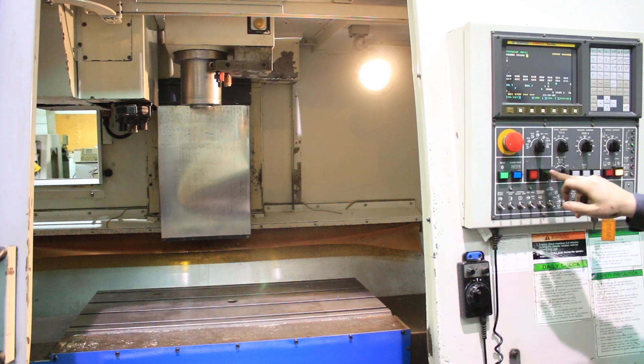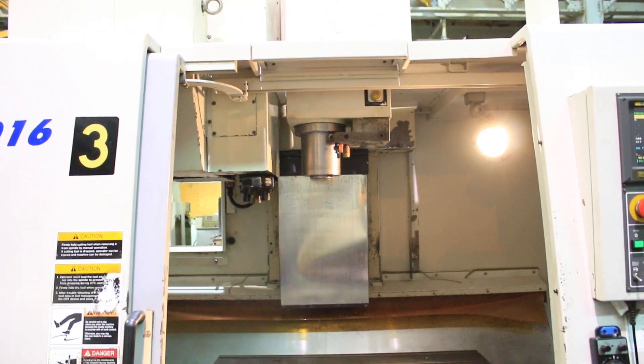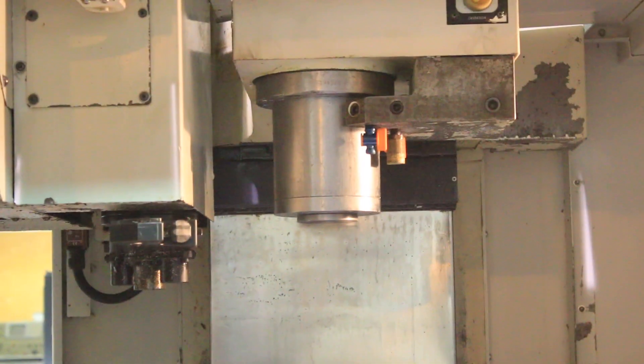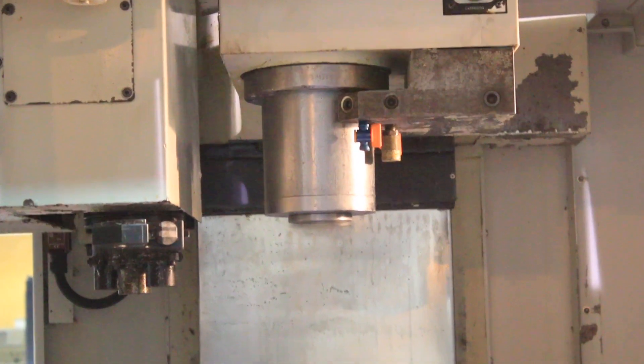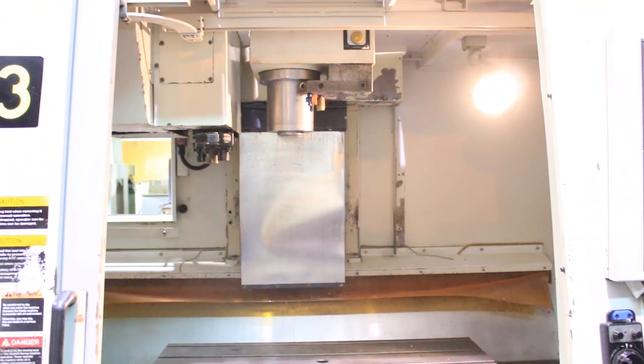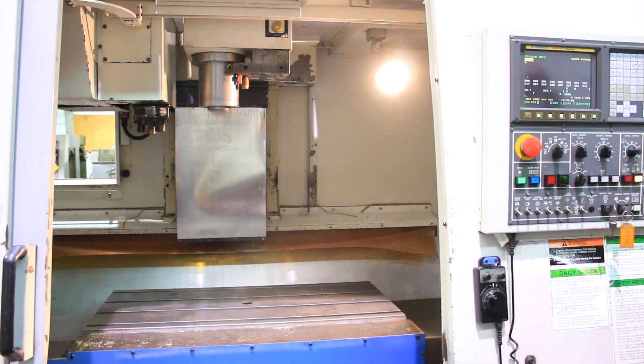30 inches of X. We have a rebuilt spindle in the machine right now. It goes up to 8,000 RPM. 30 inches of X, 16 of Y, and 20 of Z.